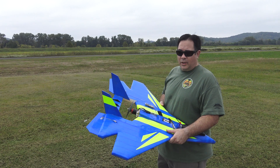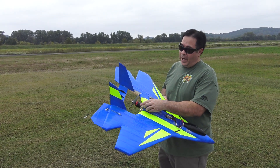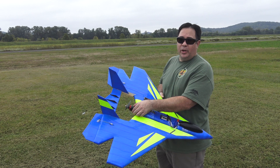Hey guys, this is Paul with RC Foam Fighters. I'm getting ready to fly the Supernova. We put a new motor on it — this is the Badass series. It's a 28 by 26, 1360 kV motor. These are supposed to be pretty awesome motors.